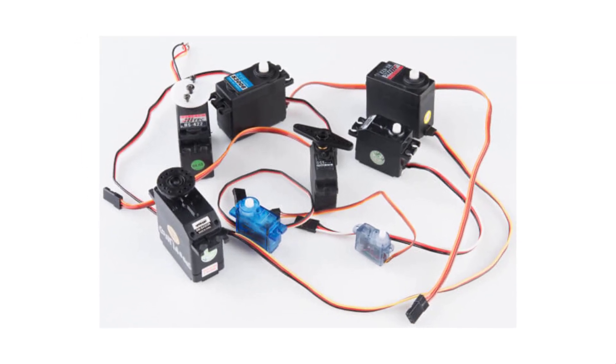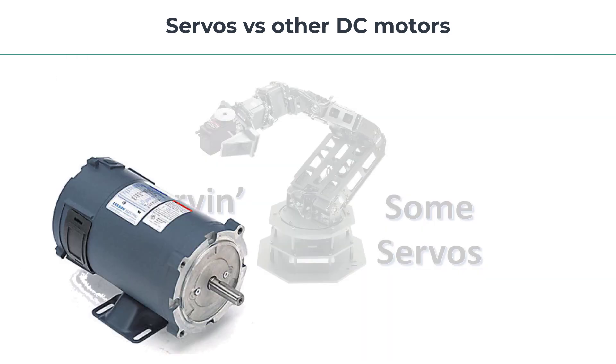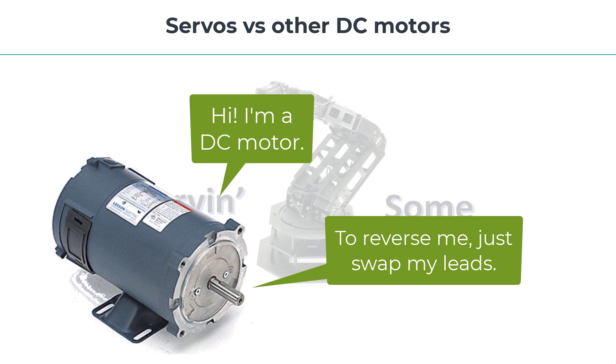So let's talk about servo motors versus continuous rotation DC motors. A servo motor is a special subset of a continuous DC motor. But hobby servos come in a neat rectangular box with other goodies inside, while a DC motor is just, well, a DC motor. A typical DC motor has two leads, and if we apply power, the motor will simply spin in one direction. If we want to reverse the motor, we just swap the two leads. No big deal.